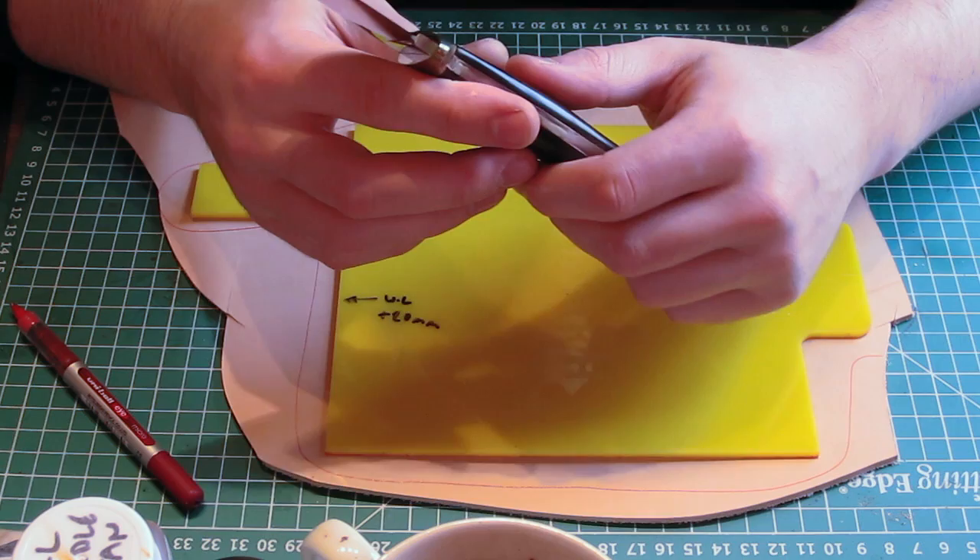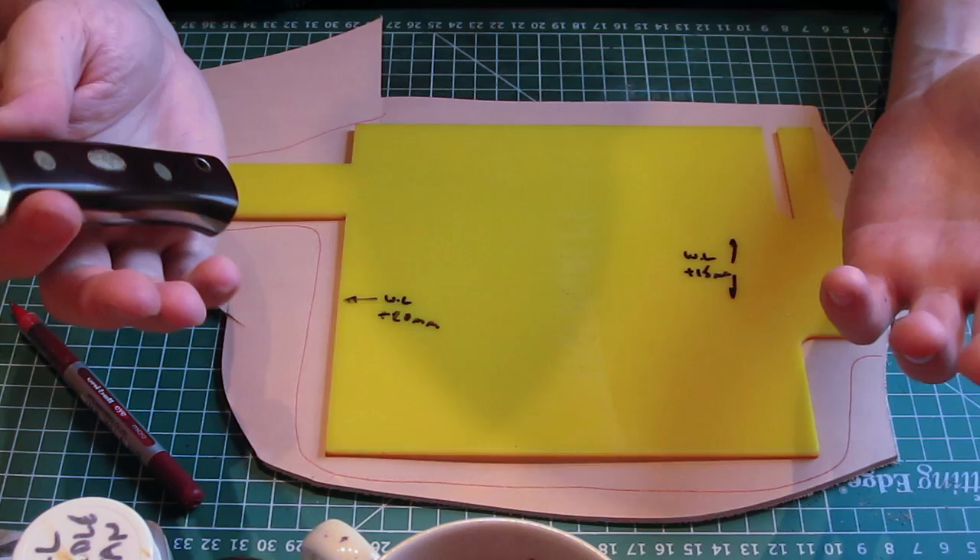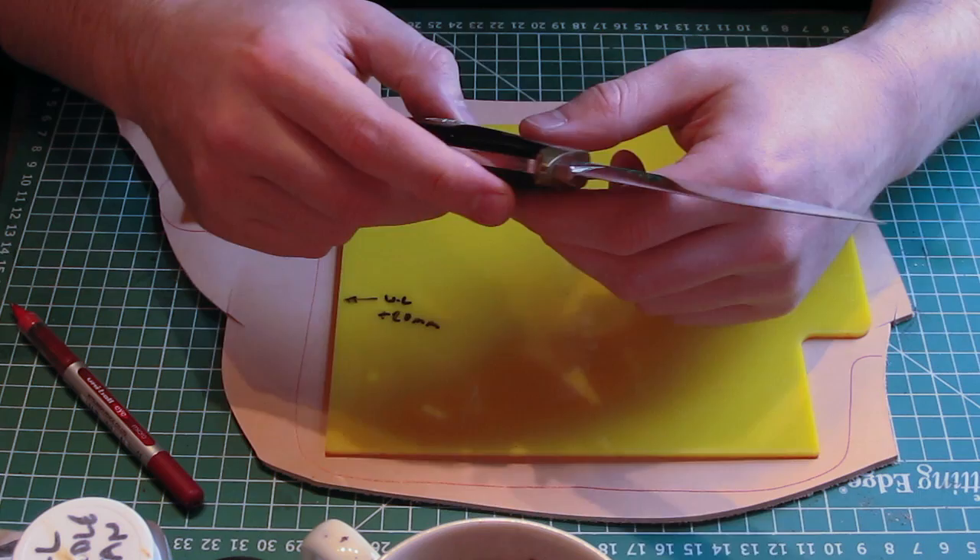In this video we're going to make essentially the same sheath, but I'm going to talk you through it with more explanation and explain why certain things are done the way they are.